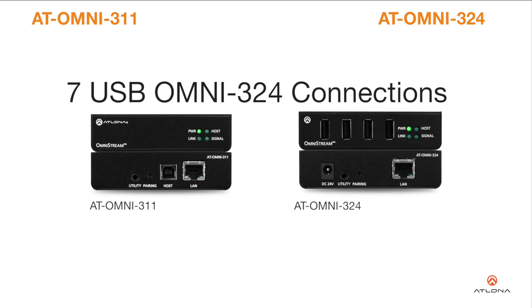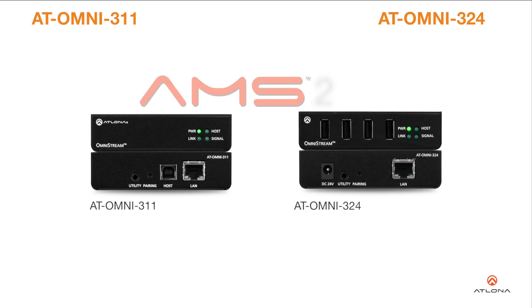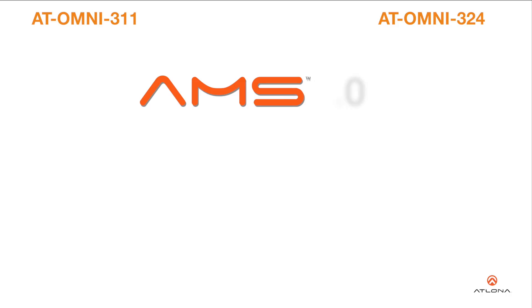Up to seven Omnistream USB 3.24 units can be simultaneously paired to an Omnistream USB 3.11. Additionally, USB routing over the network can be managed using Atlona Management System, AMS 2.0.